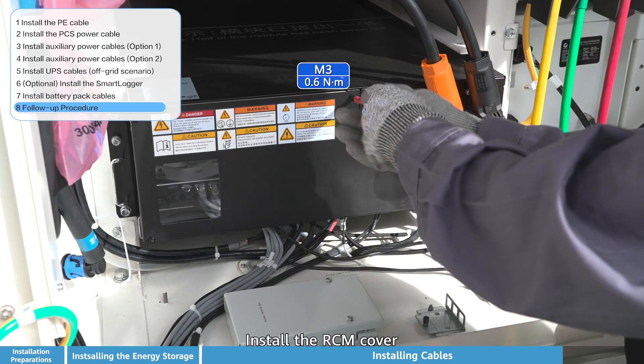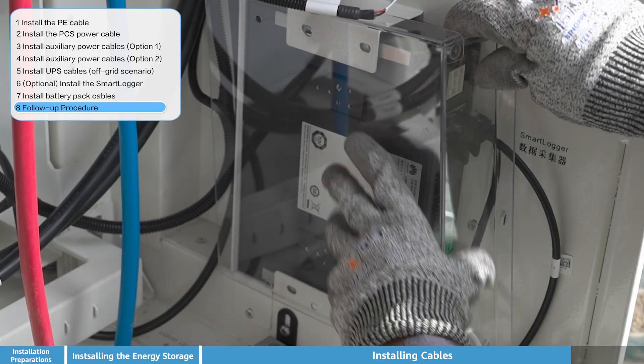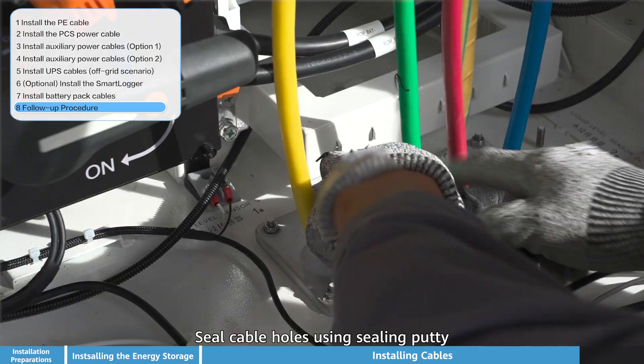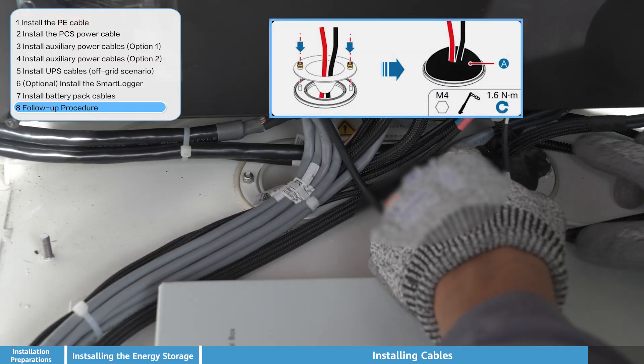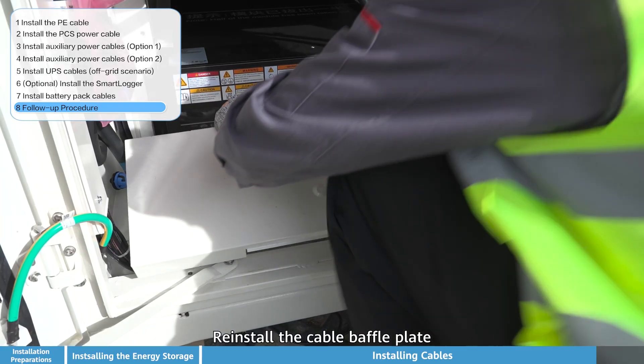Install the RCM cover back onto the unit. Seal all cable holes using sealing putty to ensure proper ingress protection. Then reinstall the cable baffle plate to complete the cable management.